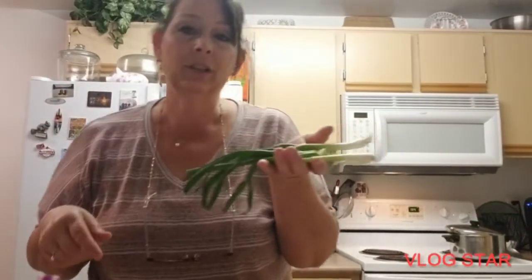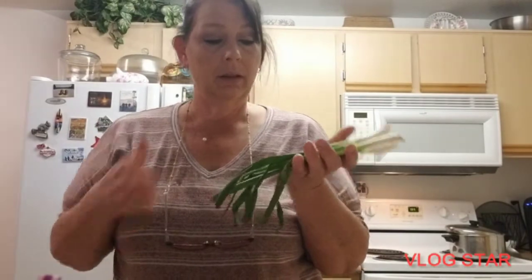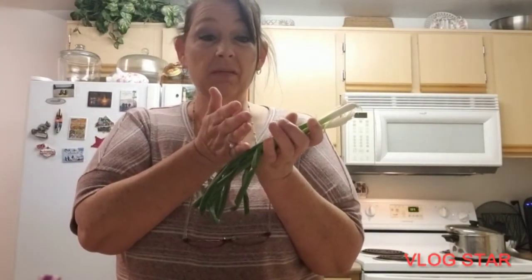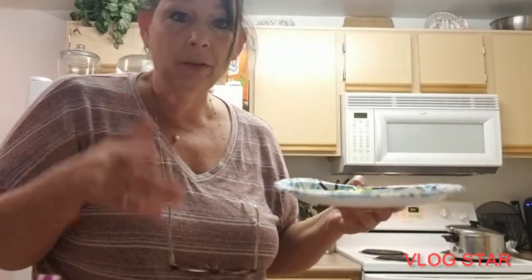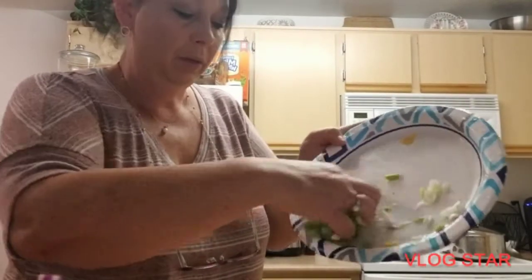Some really sad looking scallions — I'm gonna cut up this much. Can't have stuffing without onion — this is gonna be a savory stuffing and I need freaking onion. I'm using them, it's happening. I cut the onions in half so it made a little bit more. We're gonna put onion in there.